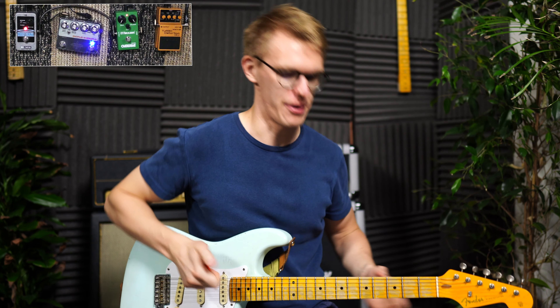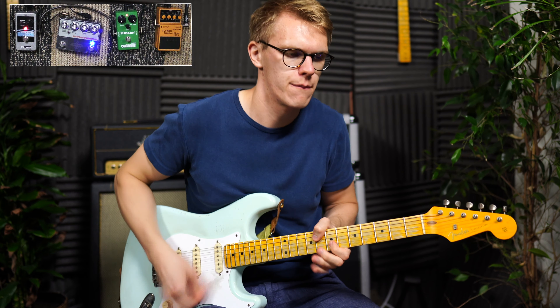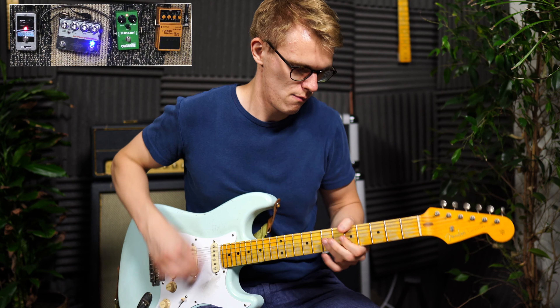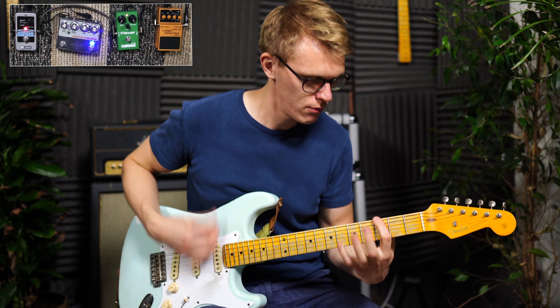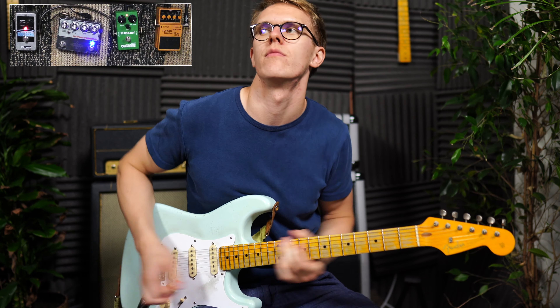And now onto the Tube Screamer. So what is my opinion here? Well, in my last video I called the Tube Screamer a very dynamic pedal when you use it for soloing. But here, when used in this scenario, I find it less dynamic. The lows are not as low, the highs are not as sparkly, and I just generally find it less alive.